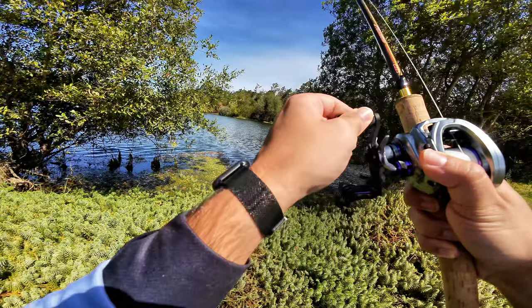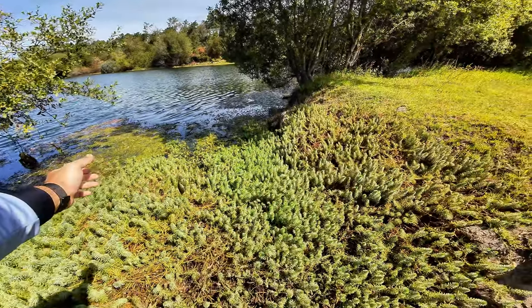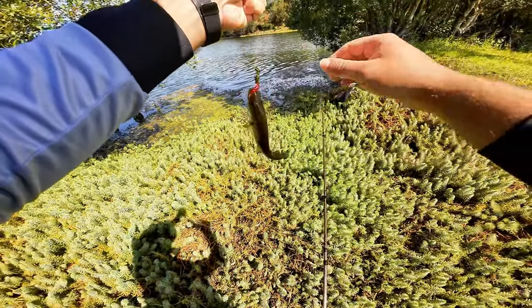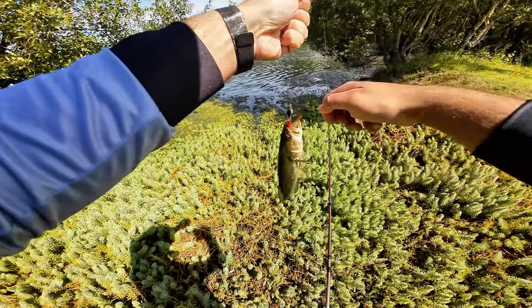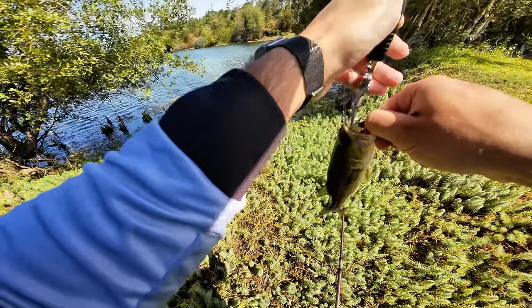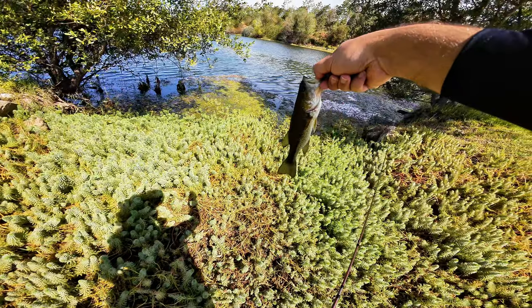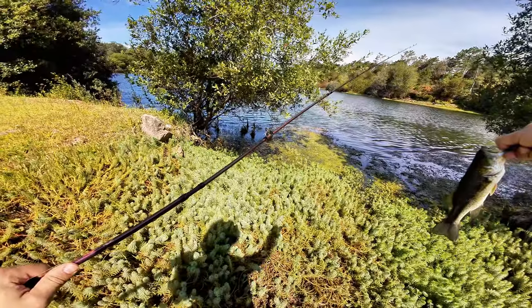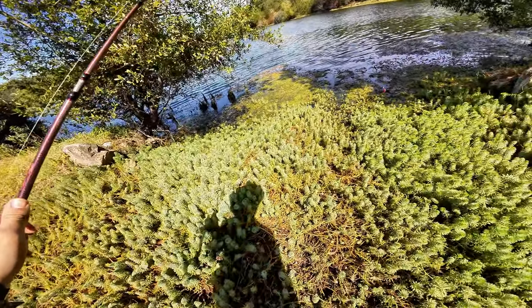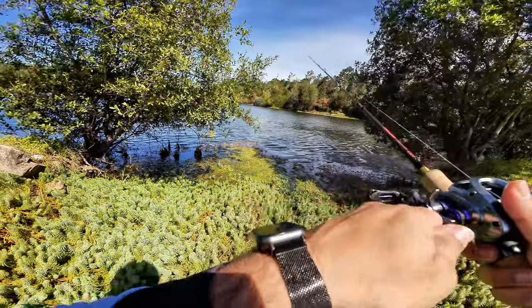Yes, I hooked something — it's a bass! Nice. Finally a green one. So we got a bit of surf and turf: sea bass and normal bass. It's very very skinny — I don't know if you can see — and let's return this guy to the water. He was eating because he engulfed the lure, I felt it.